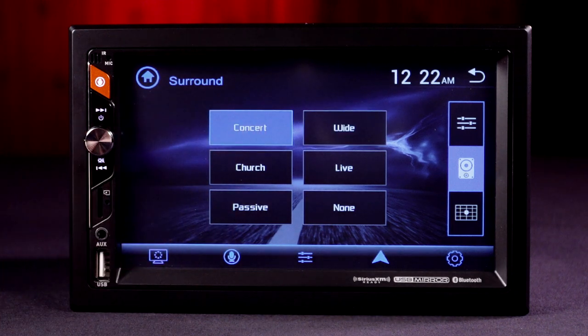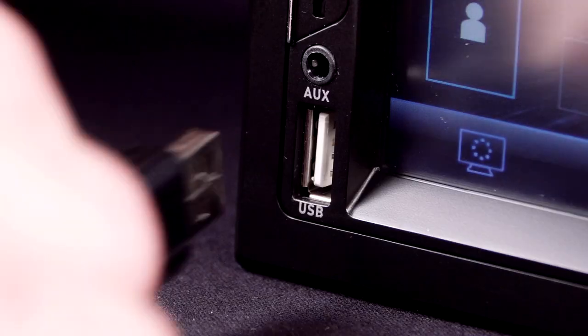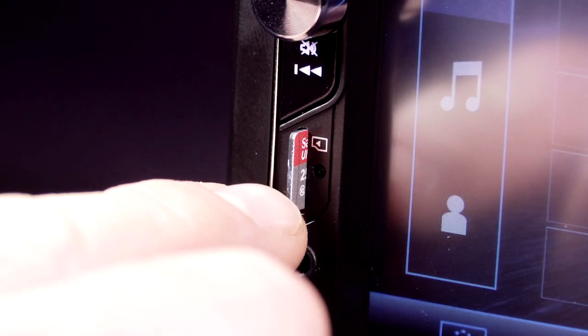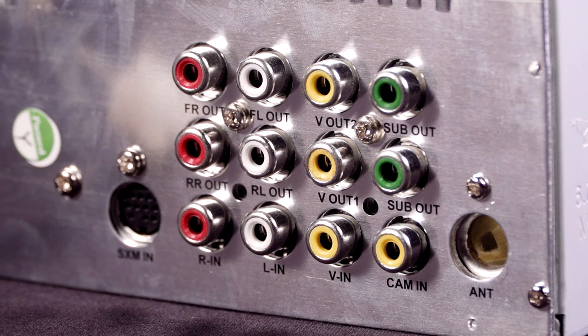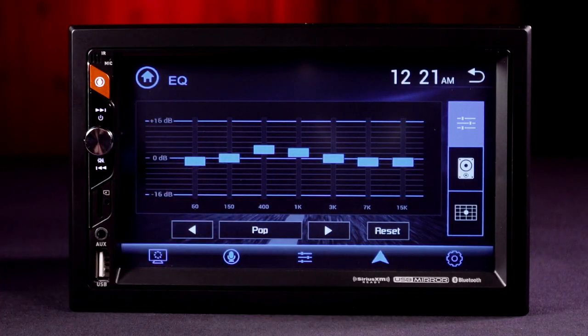The AVM700UI also features 200 watts of total power, front USB, 3.5 mm AUX and micro SD card inputs, rear AV, an RCA video output, three pairs of RCA preamp outputs, and seven EQ presets.